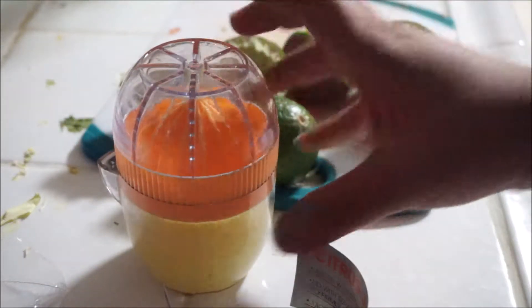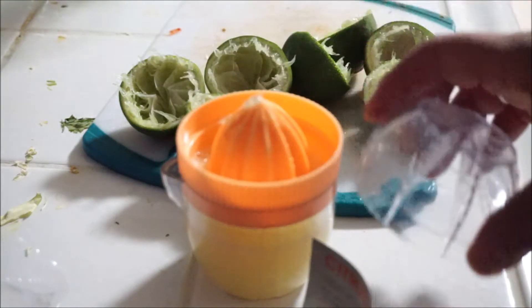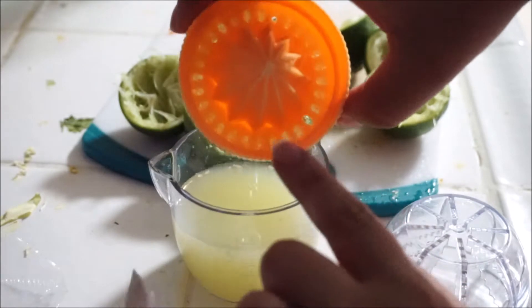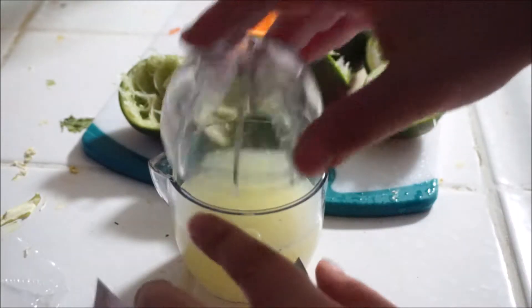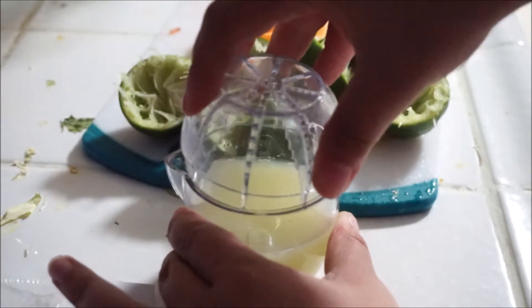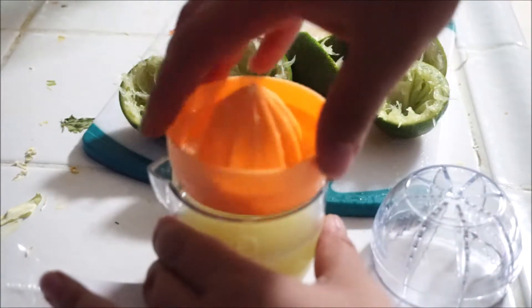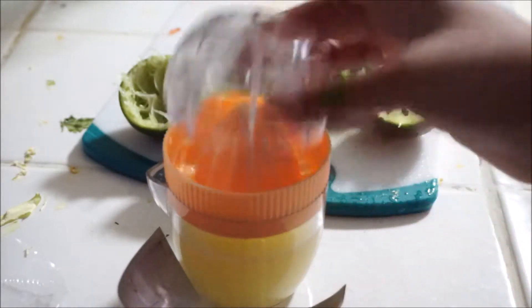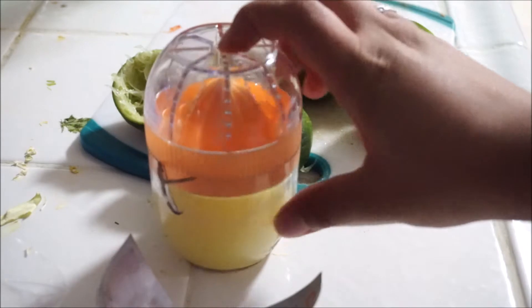You can put the lid back on and store the lime juice in there. However, if you were to take the yellow strainer part off thinking you could store it without the strainer, you can't — it does not fit inside. It would have been nice if it closed with a solid lid, but it doesn't. So you have to keep the strainer in there if you want to store the lime juice in the container.